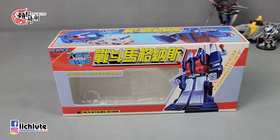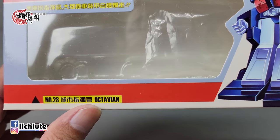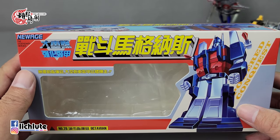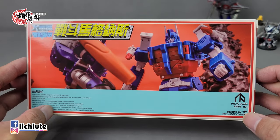欢迎各位在此收看虎步骑车的兵性金刚分享时间，这是我们1428集的节目。我们今天来给大家做New Edge所推出的战斗马格纳斯，它的编号是第28号，城市指挥官乌大维。